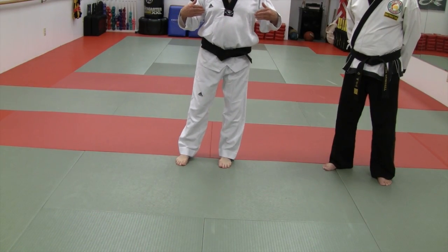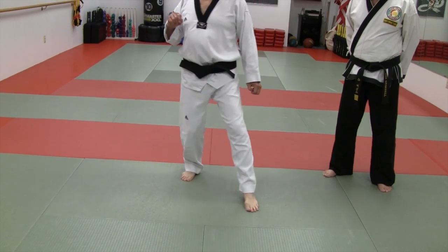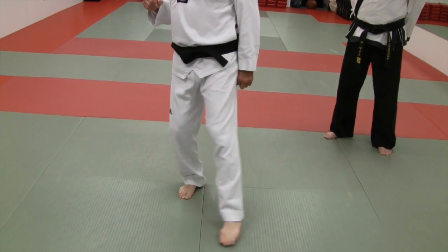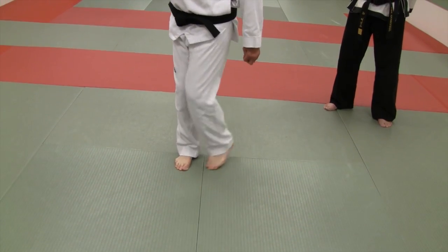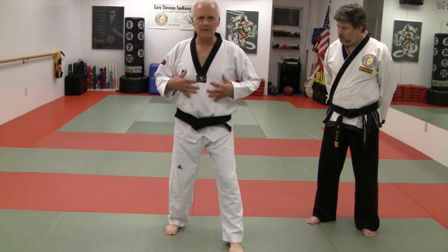Just to demonstrate again: in classical, traditional Taekwondo, this motion — sometimes referred to as a crescent step or C-step — is what we're applying here. You'll notice that the body moves at the same time and in harmony with the feet.